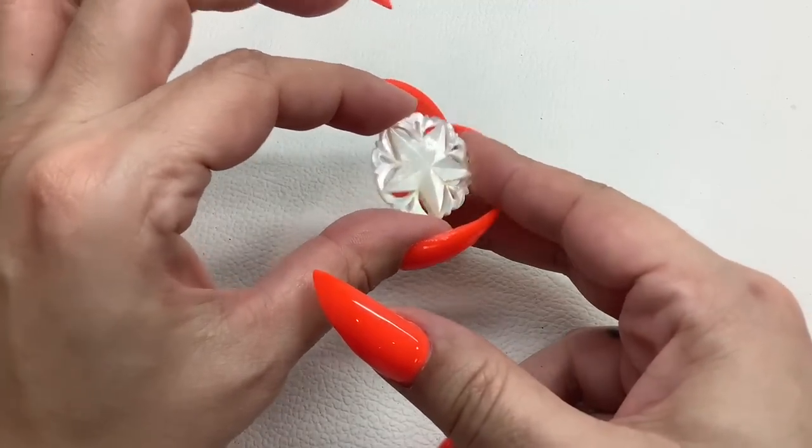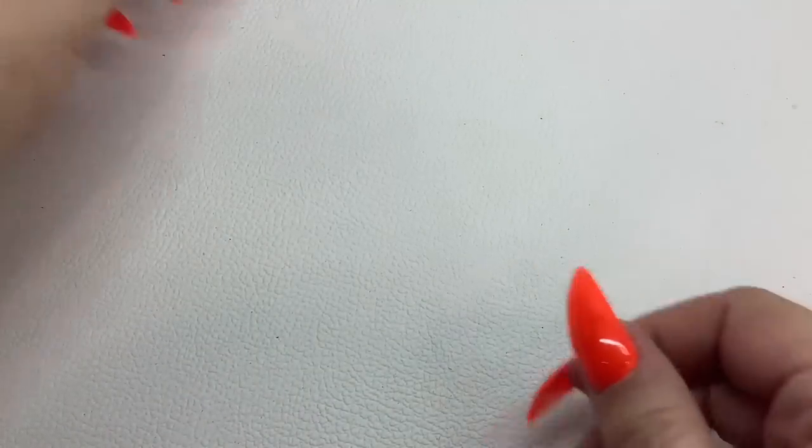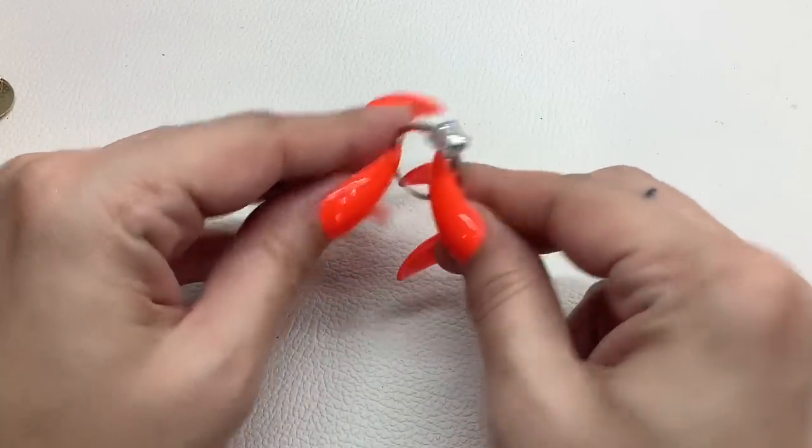We have a little mother of pearl brooch, very pretty, a little star — five dollars.